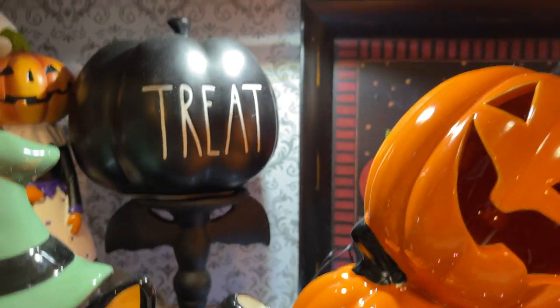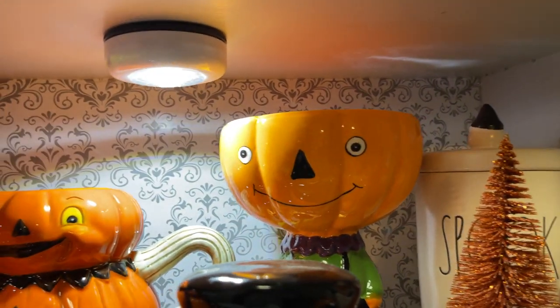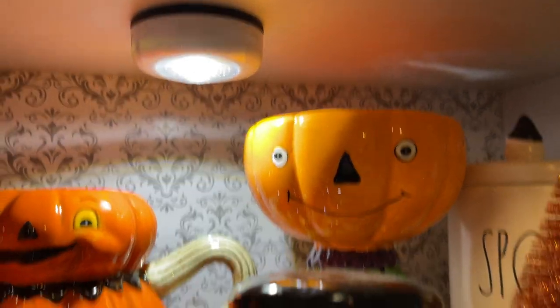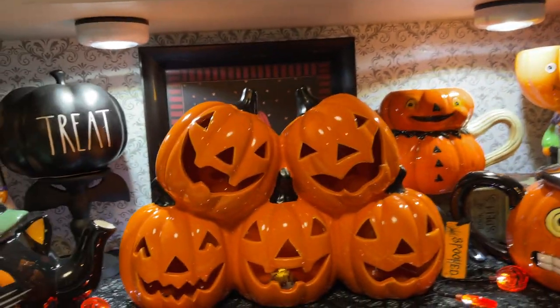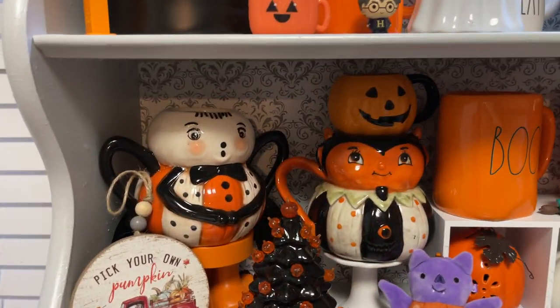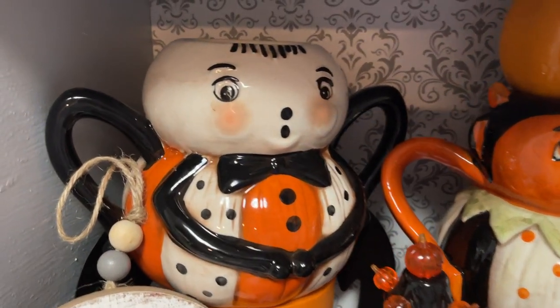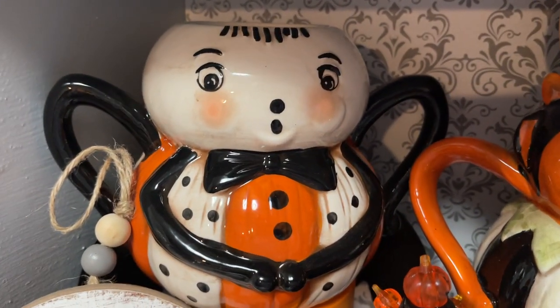These lights I just picked up are from Five Below — they came in a pack of three. They are super great — if you see them at your Five Below, pick them up. They just take three triple-A batteries. They light up this whole space really well. I need to go back and get some more for this section.